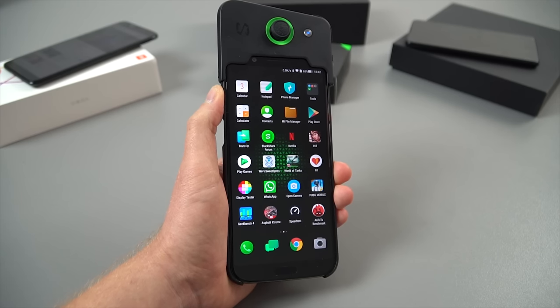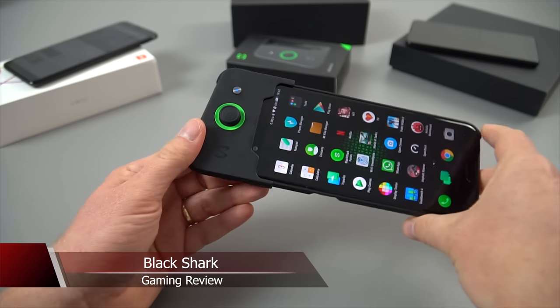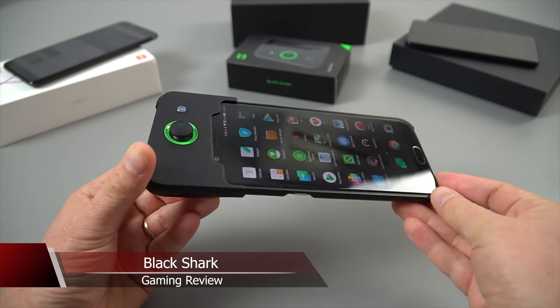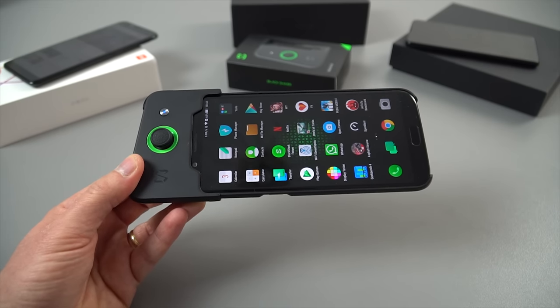Hi guys, Chris here, back with the Black Shark. So this is Xiaomi's first gaming mobile phone — it's gaming focused. You can see we've got this add-on joypad. If you haven't seen it in my unboxing, this is a Bluetooth joypad that you can clip onto it, but you have to have the case on the phone. So in this video, I'm just going to focus on the gaming performance.